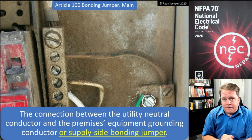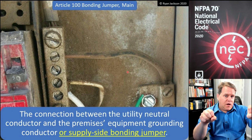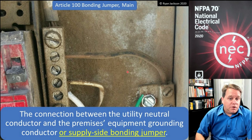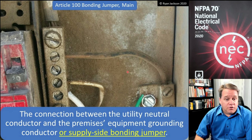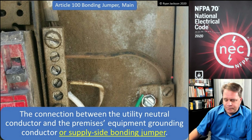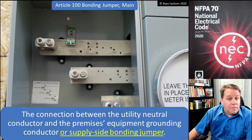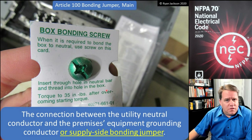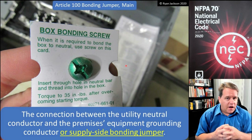If we don't have the main bonding jumper, we lose the connection between the equipment grounds and the utility neutral. Without it, we do not trip breakers or open fuses in the event of a ground fault — it's that simple. Metal parts will remain energized. The main bonding jumper can be a wire, a bus bar, a strap, or a green screw — and yes, it does have to be green, which I believe is specified in 250.28(D). It bonds the utility neutral to the metal parts at the service disconnect — the most important termination in the entire installation.